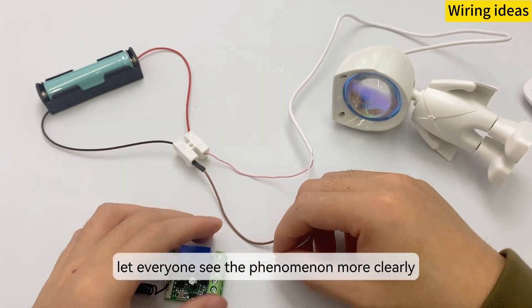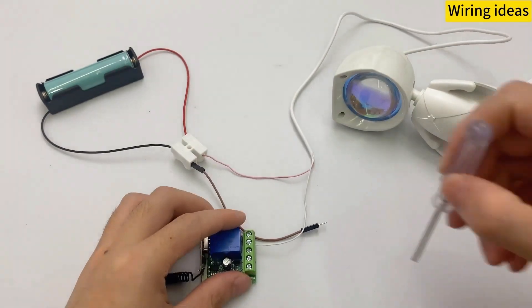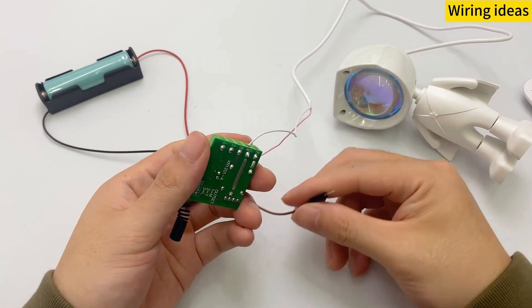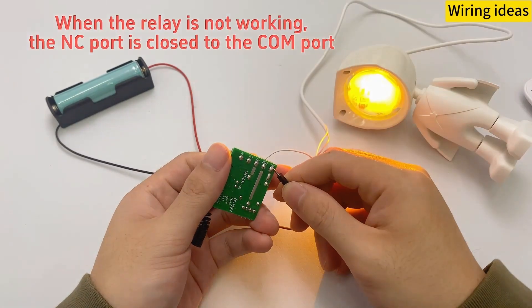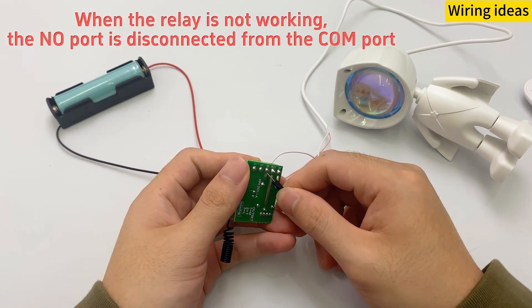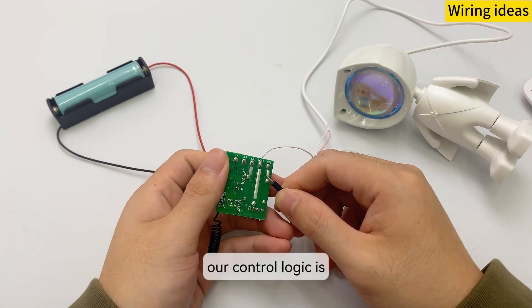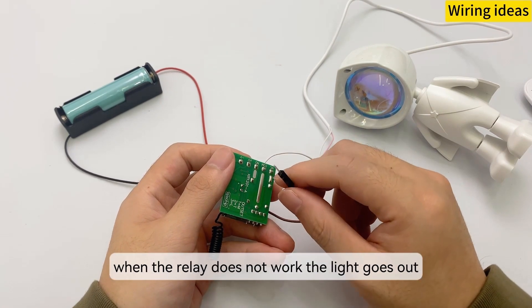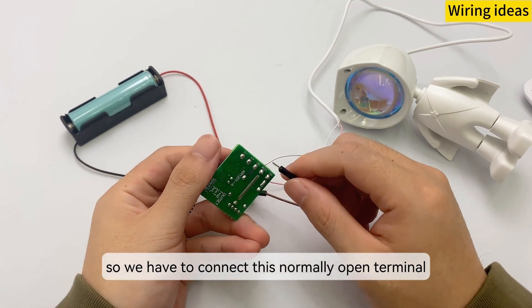We connect it to let everyone see the phenomenon more clearly. Our control logic is: when the relay works, the light turns on; when the relay does not work, the light goes out. So we have to connect this normally open terminal.